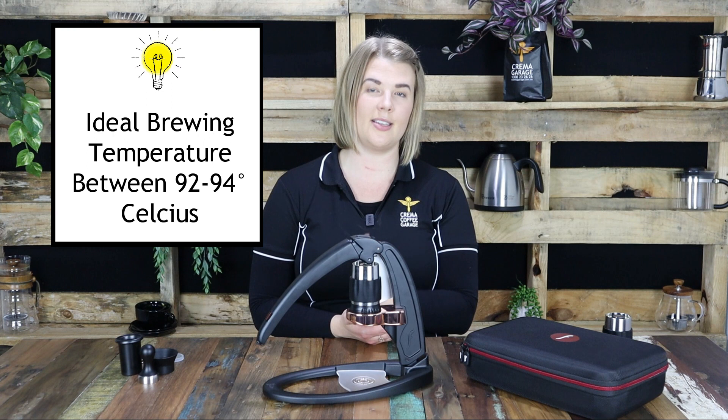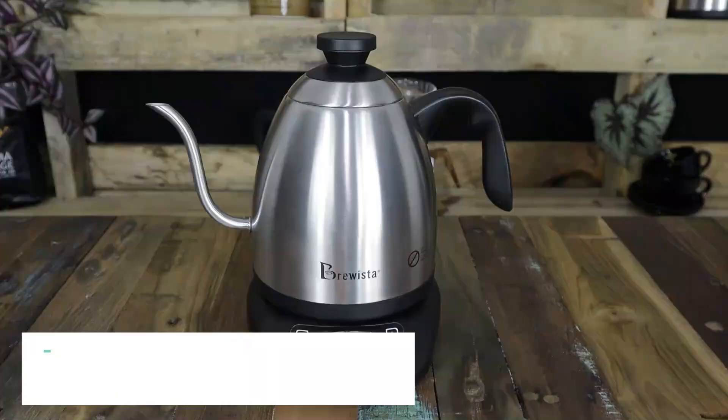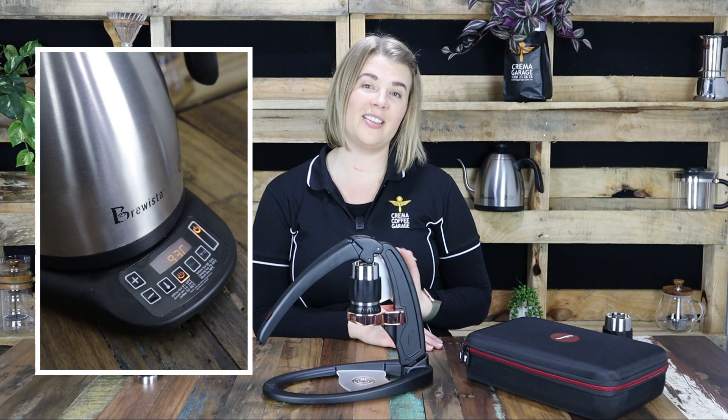Speaking of the brewing water, we ideally want to be using a water temperature of between 92 and 94 degrees Celsius. If you try and use water that is freshly boiled you are going to be at risk of burning your coffee, which will naturally progress through to the flavour of your shot. A fantastic accessory to invest in if you are an avid alternate brewer is a temperature controlled kettle. As the name would imply, they have the ability to be set to a specific temperature and then hold it there until you are ready to use it.